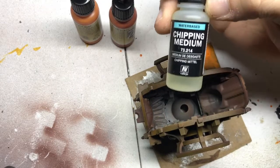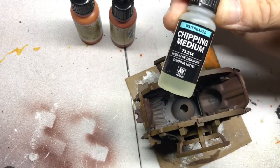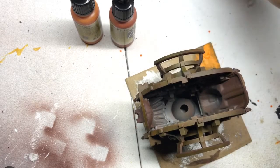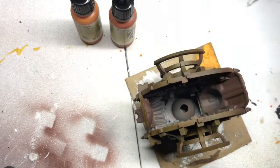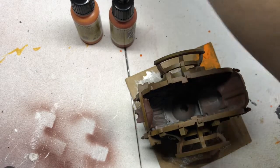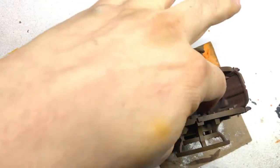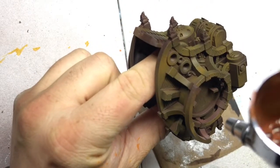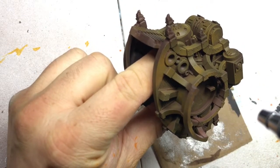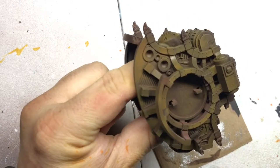A quick word on this stuff: I will not be using this for my chipping. I've tried it several times and I find it to be absolutely horrible for this purpose. Vallejo does a lot of things well, but what's inside this bottle is not one of them. Still looking for a sponsorship though, Vallejo. These colors might be kind of close together, but I'm not too worried about it.